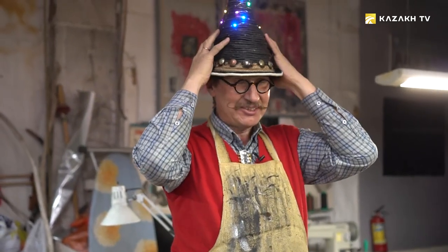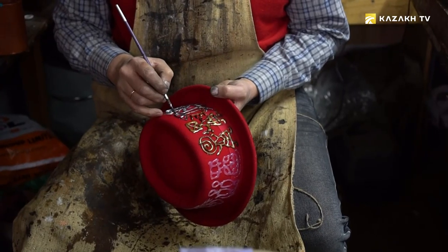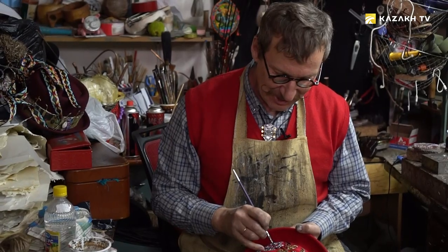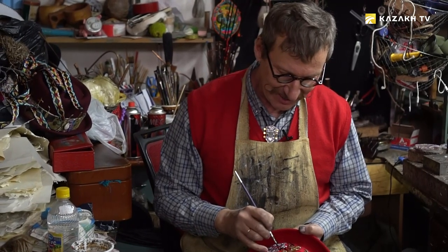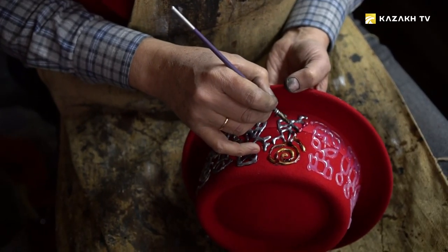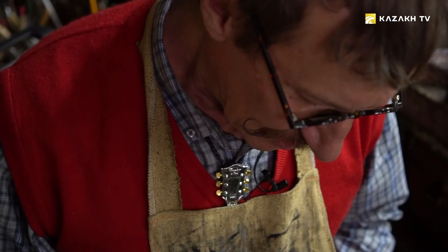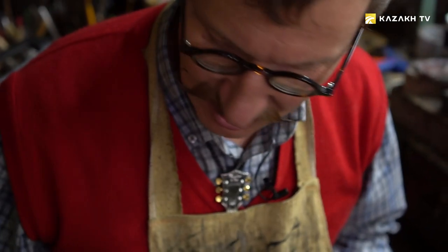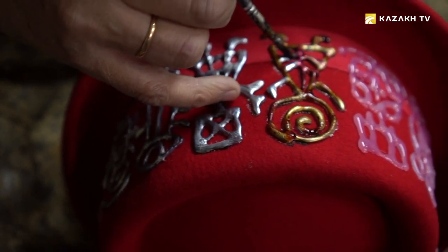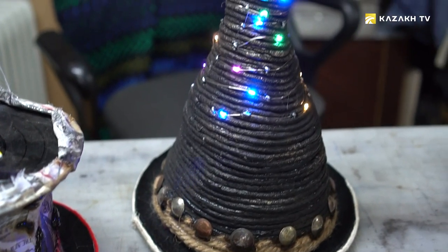The master says that he creates only at the behest of the heart and complete freedom of creativity — it changes the mood of people and makes them love more. Most of the master's works amaze with a variety of designs and virtuoso execution. See you soon.